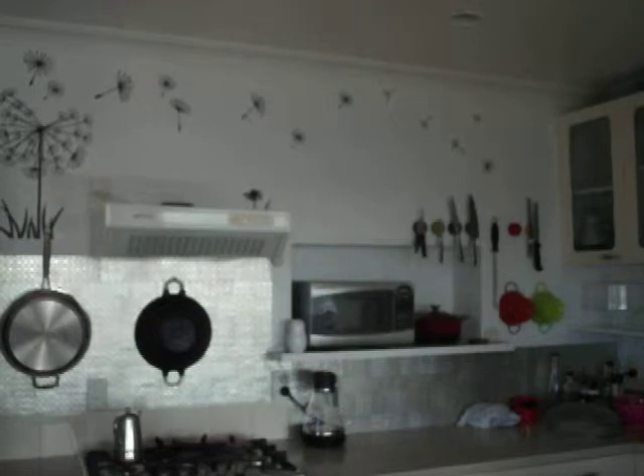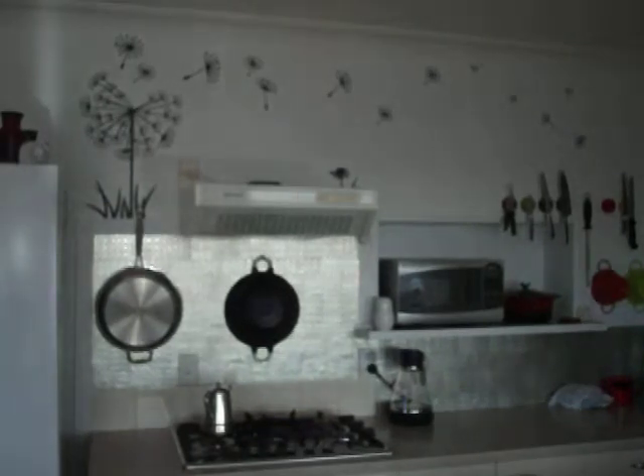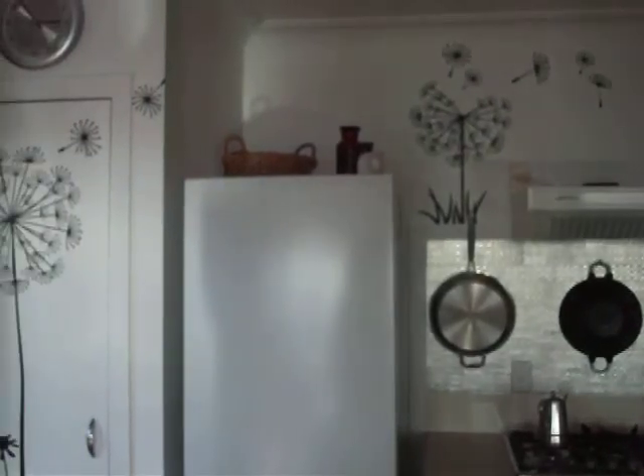You can also see my backsplash that I did — all out of aluminium cans. I cut them square, embossed them, and glued them all to the back. That has worked out fantastically — I just wipe it down. That's what I've done with this decal that I bought because my kitchen's all white and I thought that would look quite cool.